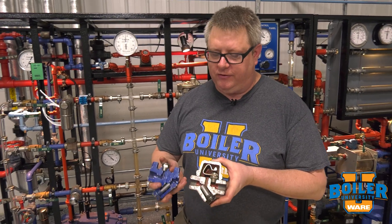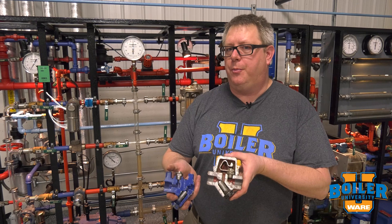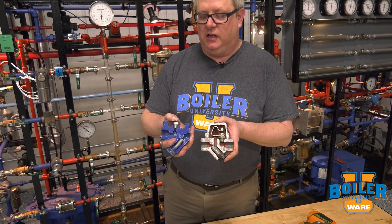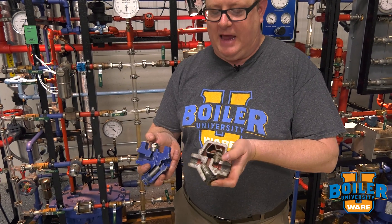On today's boiler tip we're going to look at another common trap that we'll see in systems — these are thermostatic traps. A thermostatic trap works exactly like it sounds: it's based on temperature, opening and closing as condensate approaches at a cooler temperature than the steam. I've got two different types here — one is what we call a balanced pressure trap with a liquid element, and one is a bimetallic trap with a metallic element.